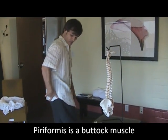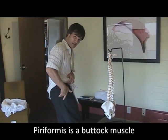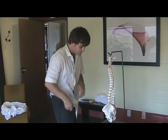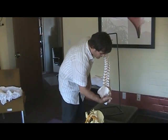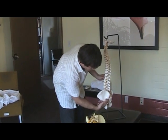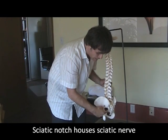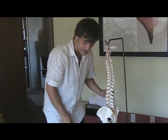The piriformis muscle is a muscle that runs in the buttock. It attaches from the sacrum into the thigh bone, running right here from the sacrum into the thigh bone across an area called the sciatic notch. The sciatic notch houses a nerve called the sciatic nerve.